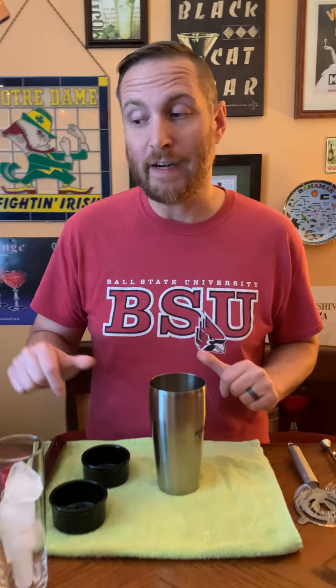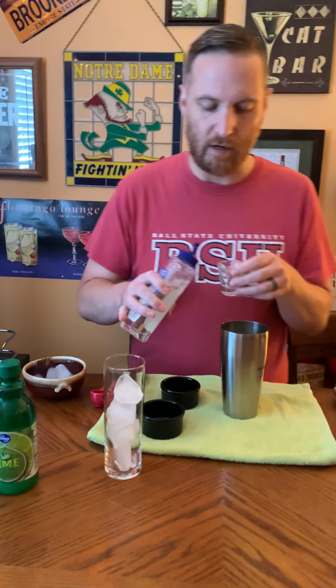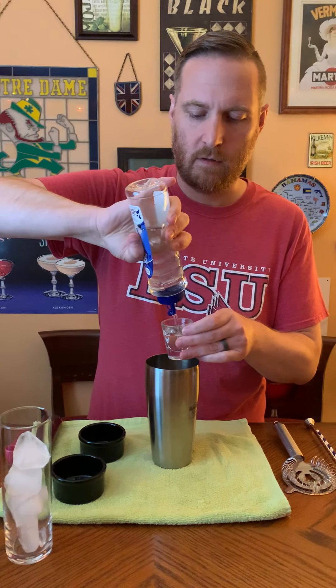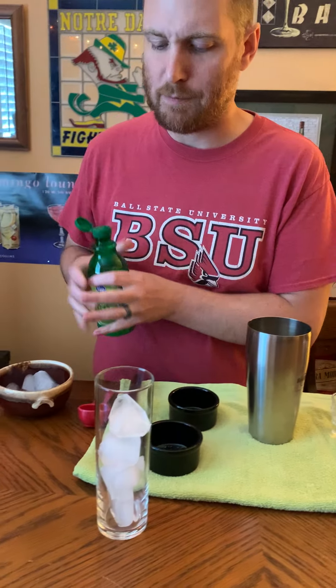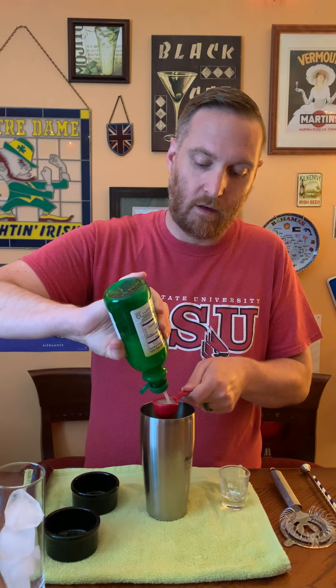The next thing I'm gonna need is some simple syrup, and I'm gonna do two shots of simple syrup. Last thing I'm gonna add is two tablespoons of lime juice. The recipe calls for the juice of a lime, but I'm not doing all that — who has time to juice a lime these days? Well, we probably all have time for it.